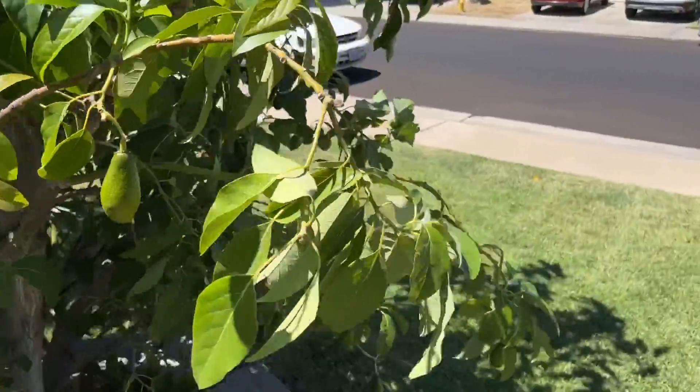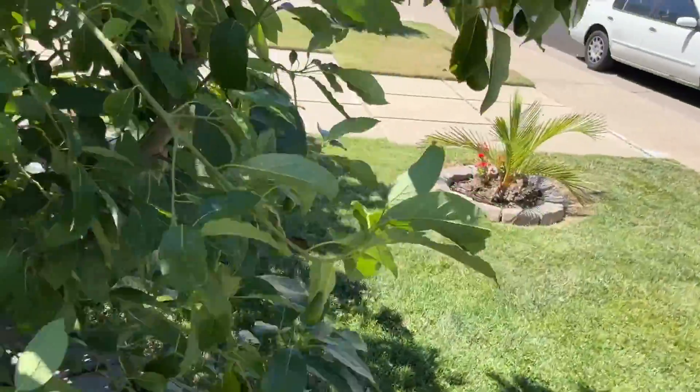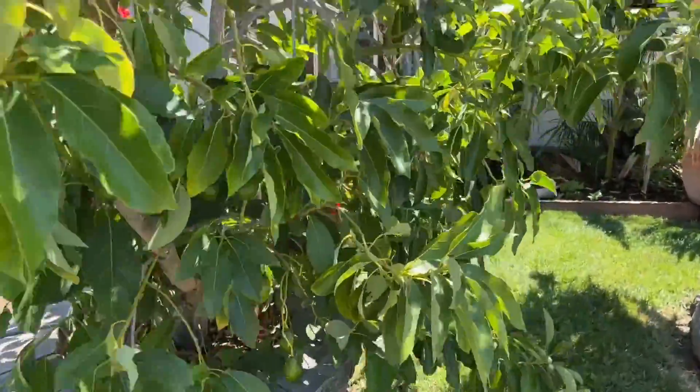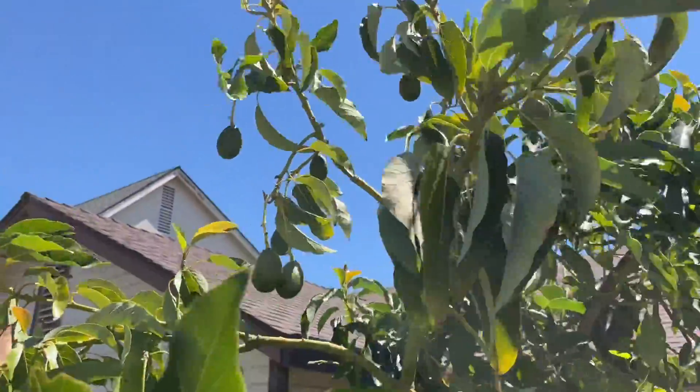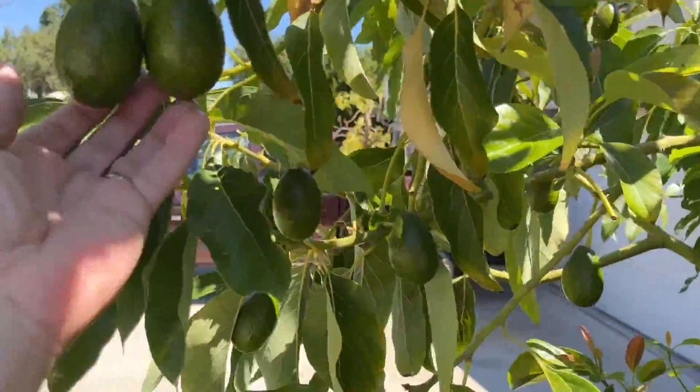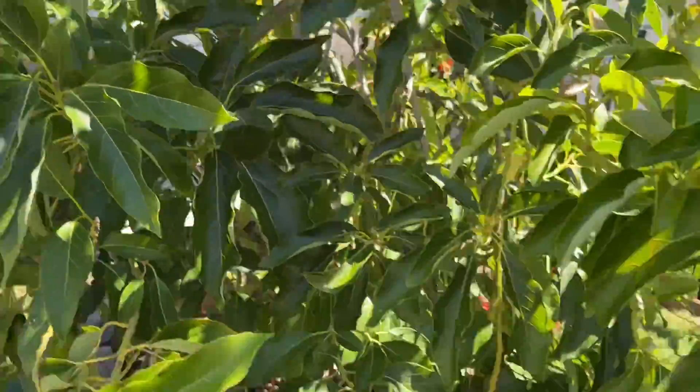No sunburn. We've had several days of 100-degree temperatures — no sunburn whatsoever. And there's a lot of fruit that's not even under the canopy. I believe that it's my irrigation that makes the difference.